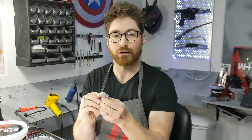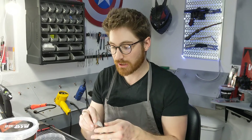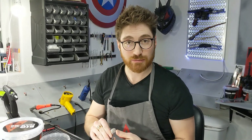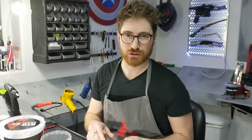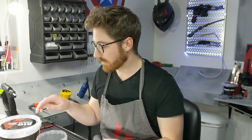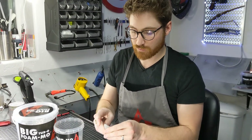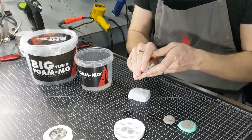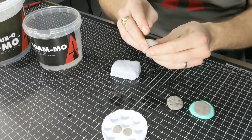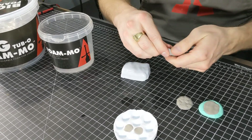FOMO comes out a little bit stiffer than some other foam clays, and there are some reasons for that. Number one, if you're sculpting with it, it's not going to just be falling over on you as you're trying to have something sit up — it's not going to droop on you as much. But if you're needing to make it a little bit more malleable for your mold, maybe it has a lot more detail and the details aren't coming out just right from just pressing it in — all you need to do is dip your finger in some water, work that into the FOMO, and it'll loosen up a little bit and make it more malleable.